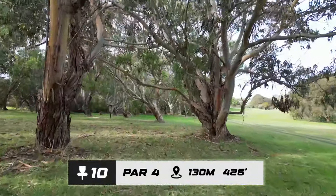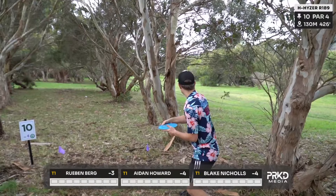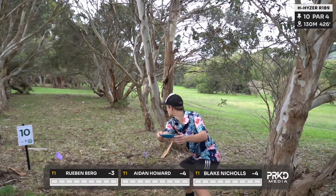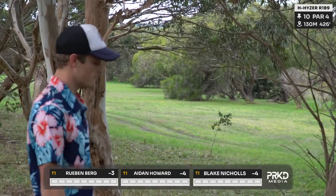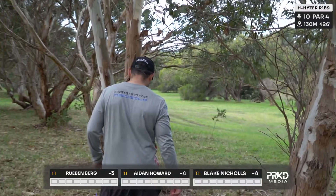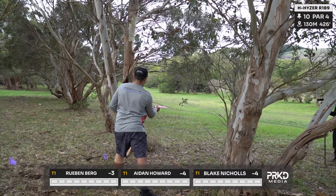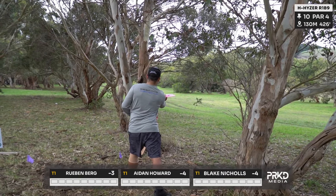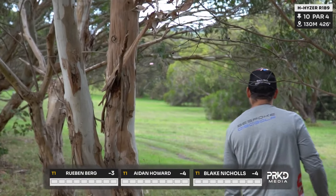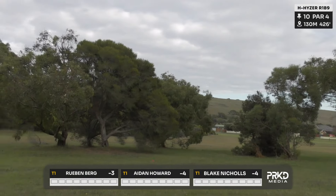We did see a lot of players on the day throwing rollers out to the right and playing along that road and then up, as we see Aiden here doing — just not taking on that tunnel gap at all. Going with a standstill backhand, just getting out to the open, which there was no sort of disadvantage to doing, so no mandos in play. It kind of defeats the purpose of the hole, doesn't it? Not having any mandatories. It does, but if you did manage to lace one down the middle, you were at a distinct advantage.